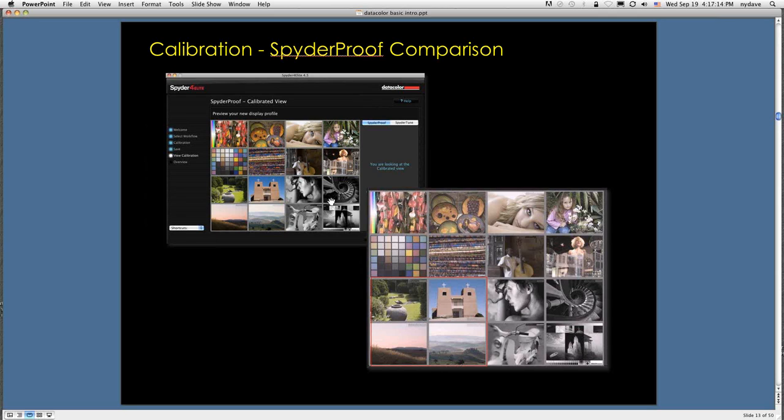One of the interesting things about this tool is that images are divided into four quadrants: a group of certain image types, a group of black and white images, a group of portraits, and a group of still lifes with a color chart. If you double-click on these, they zoom in and fill the space so you can look at them more closely — you can take a particular type of image and look at the before and after results of your calibration.